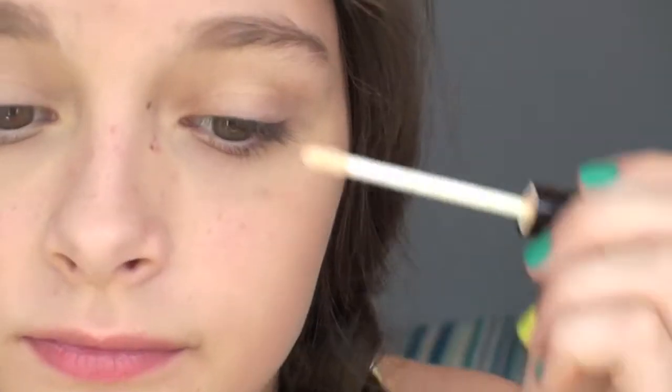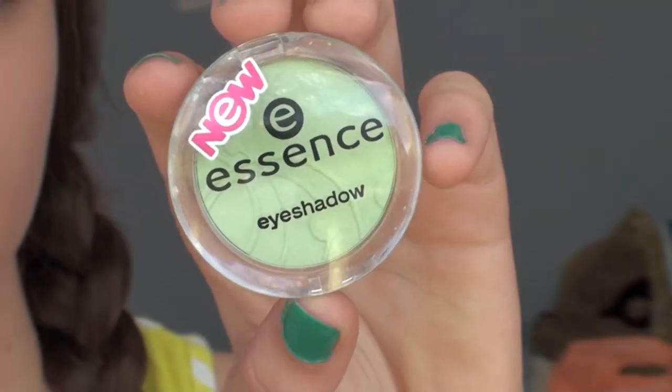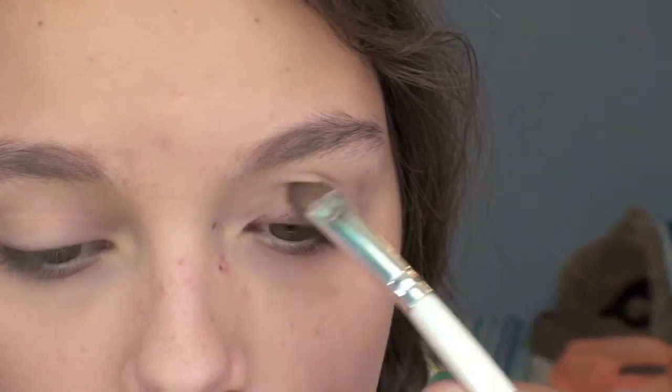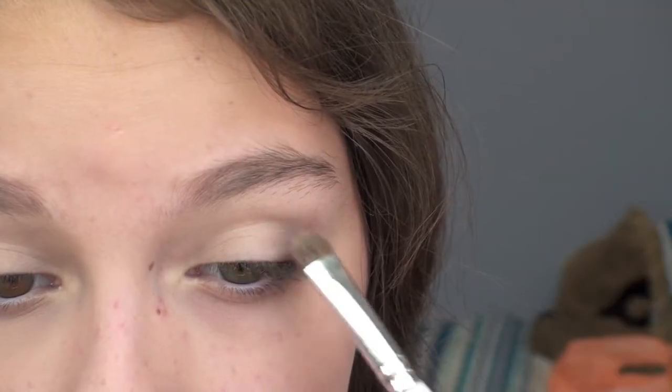Next, I'm taking my E.L.F. Eyelid Primer and putting this on my eyes and blending it out. Then I'm taking my Essence Eyeshadow in Mint Candy and putting this all over my eyes, focusing on the inner corner. Then I'm taking this Jane Eyzine in Perfection and putting this on the outer corner of my eye.